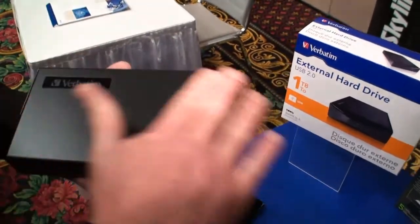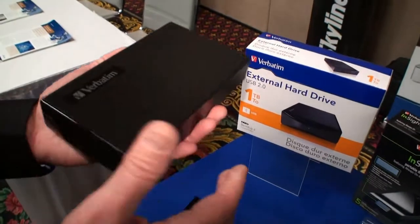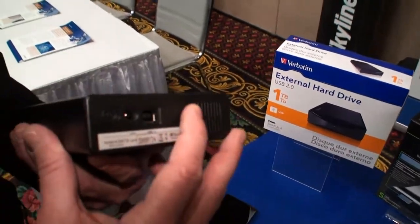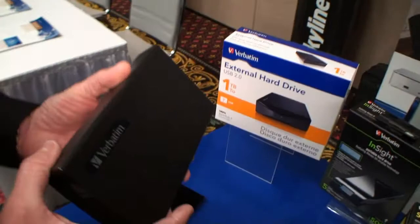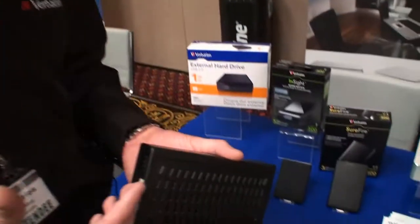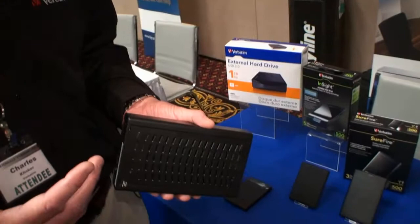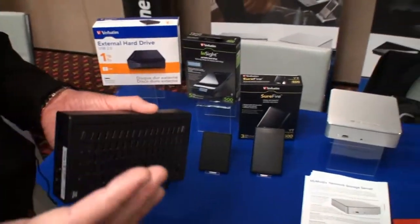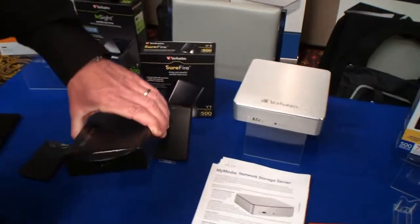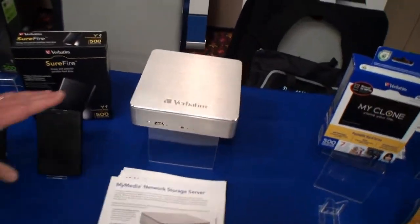We are announcing this week a USB 3.0 version which will ship in Q1. It will look just like this except with USB 3 out the back — much faster performance. Theoretical speeds are as much as 10x, but we're getting about 5x sustainable speeds in our testing. So instead of 10x, it's actually going to be more like 5x — going from about 22 MB/s sustained to about 85 MB/s sustained, which is still a significant improvement in connectivity.